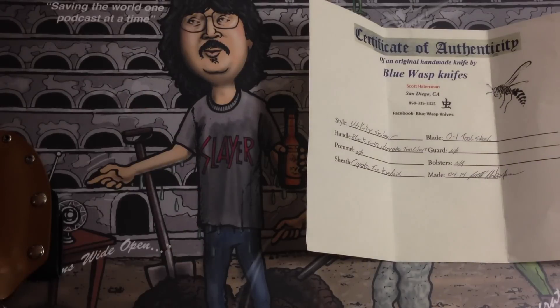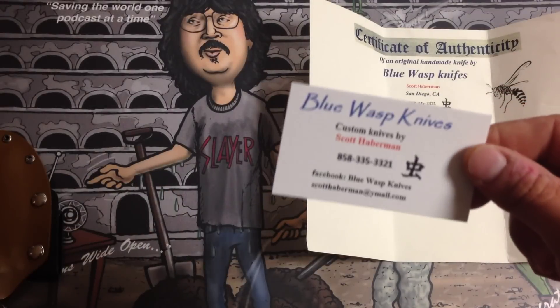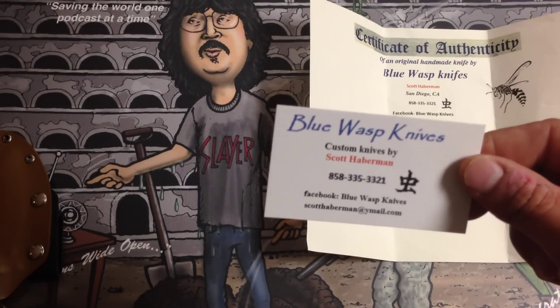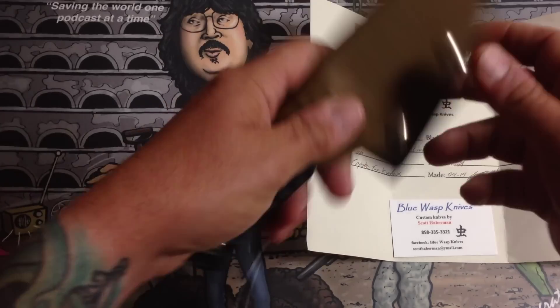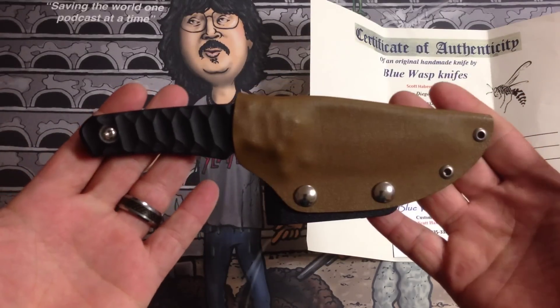You get a business card as well, and all this information will be in the description. So let's take a close look at the knife before we do any outside testing on it.